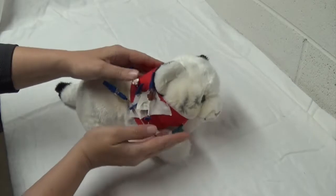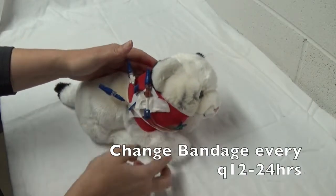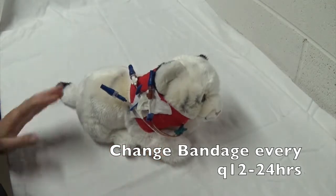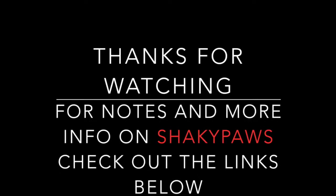If this was a live patient, I'd probably place another layer on there just to cover it up so it's not in the patient's face and annoying them. And that is our neck wrap or neck bandage. Thanks for watching this video, and for further information about Shaky Paws, check out the links below.